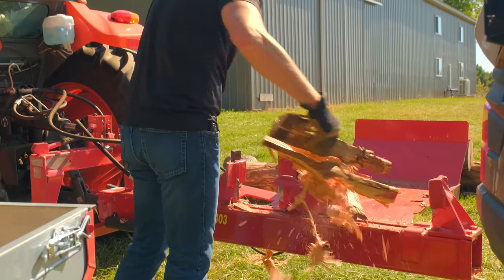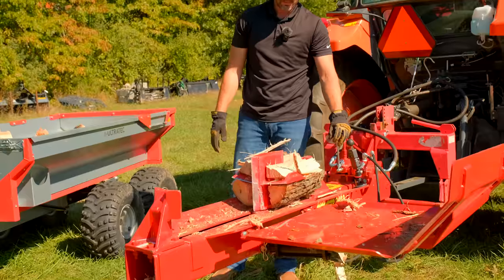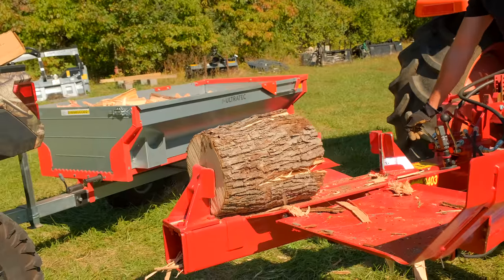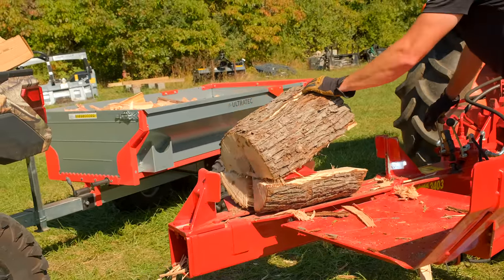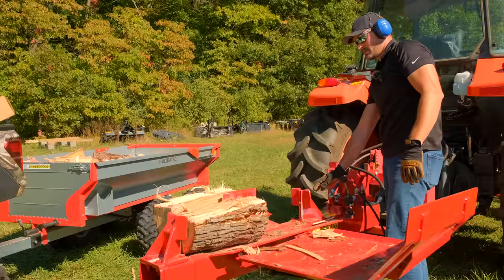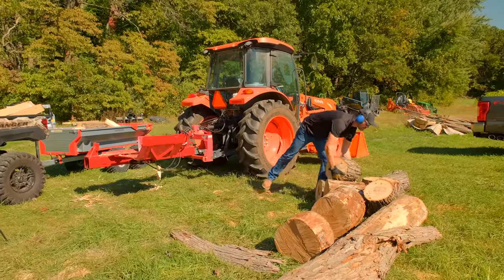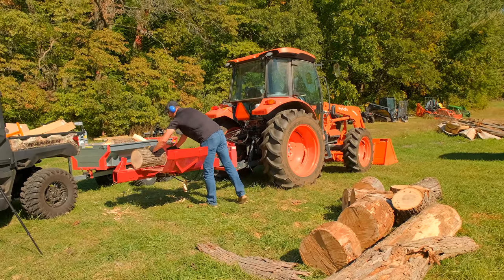This is my first time using a log splitter of any kind — not just a Splitfire, but just the first time for me. I've always split firewood with an axe and my own two hands, so it is just a treat to be able to use something else. Firewood is just a pain, so if you can take a lot of that heavy work out of it, it's a game changer. This worked really well. There are just two levers: one to control the log lifter and the other to get that action going either way on the splitter.